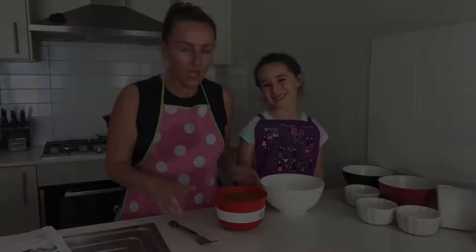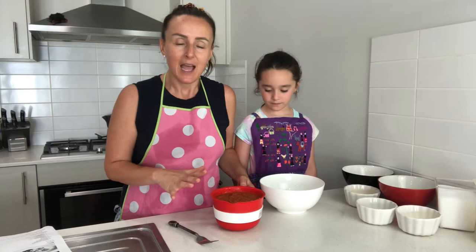Step one is the tomato sauce. We have already pre-made this and I'll put the link below to how I make it. This is the sauce that we use for pasta every single day.